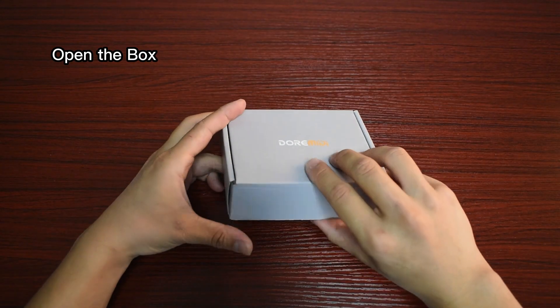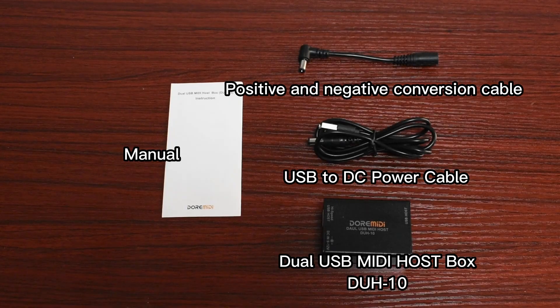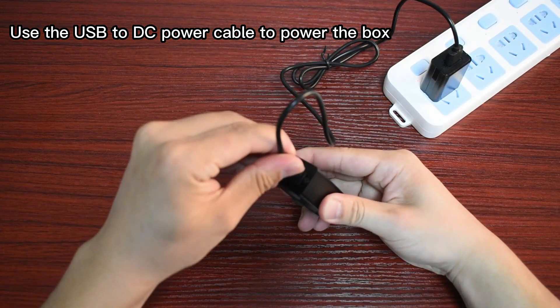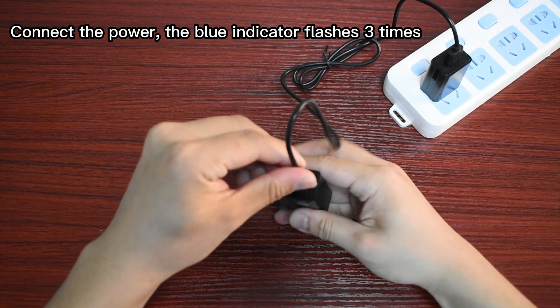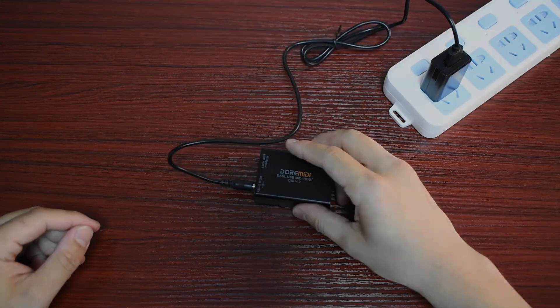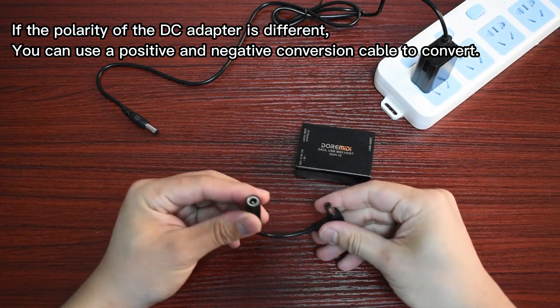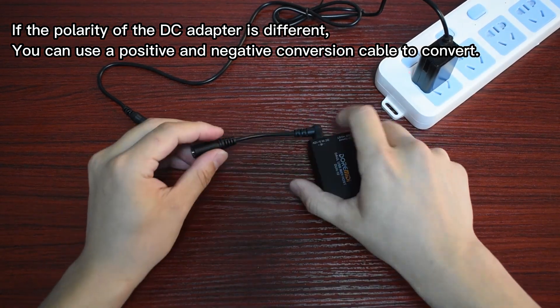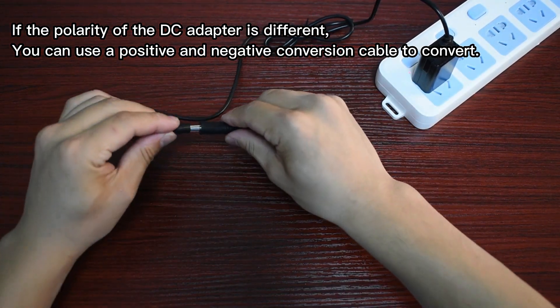Open the box. Use the USB to DC power cable to power the box. Connect the power. The blue indicator flashes three times. If the polarity of the DC adapter is different, you can use a positive and negative conversion cable to convert.